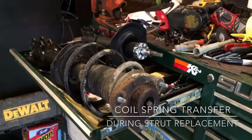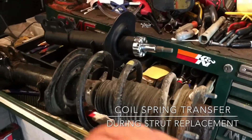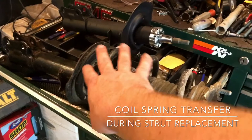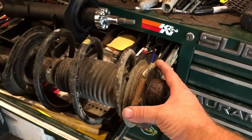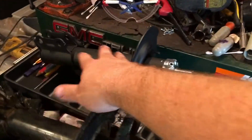This is just a quick general information video on compressing the coil springs when you're replacing struts. I'm working on a 2011 Hyundai Sonata today. This is the old strut with coil spring attached and the mounting bracket on top — kind of rusty, but still serving its purpose. This is the new strut.